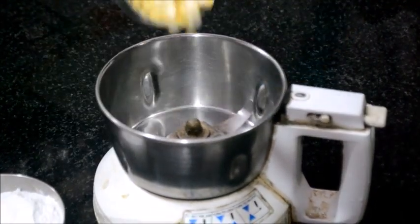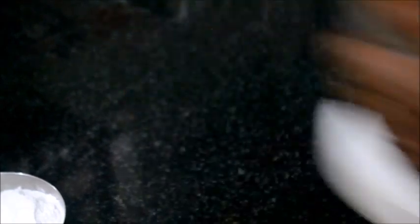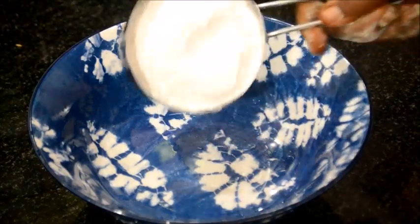Let's mix the pot powder. Put this with the soy seeds.